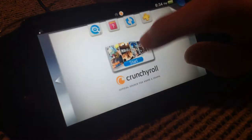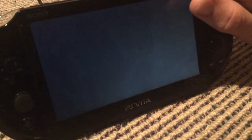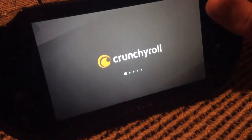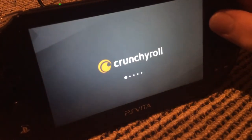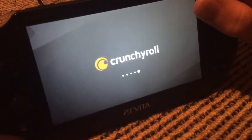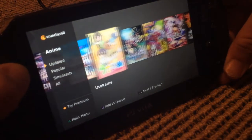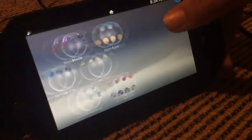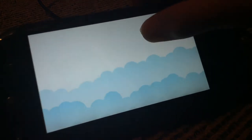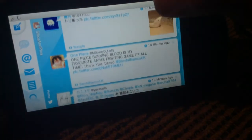There are apps like Crunchyroll, which lets you watch anime — though I don't really use it because I tend to watch anime on other sites that have a better selection. If I do use it, I'd use a free trial. There's also the Twitter app. These two apps are only available on the PlayStation Store.